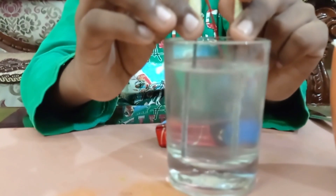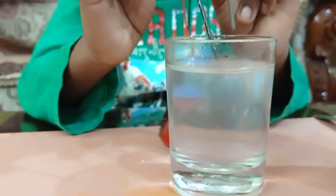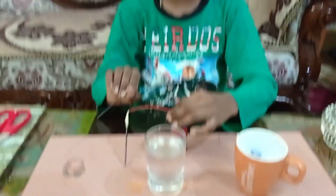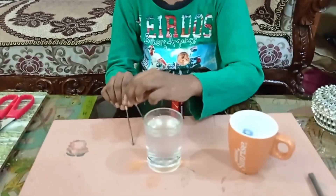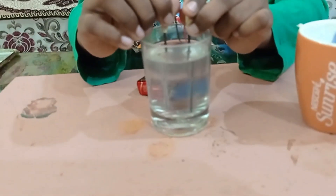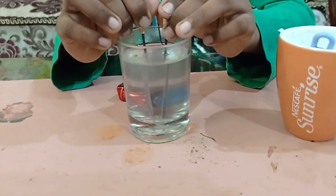Now see how nicely it comes. Normal water with salt will not smell anything, but now after putting the leads in, if you smell it, it will smell like bleach water which you find in a swimming pool. As soon as you put the leads in, after 1 or 2 seconds it starts to come. See?